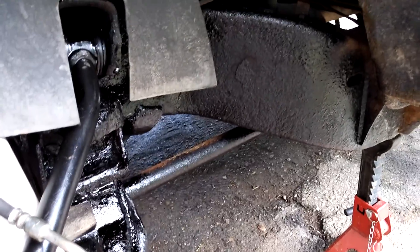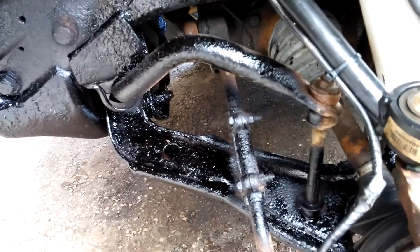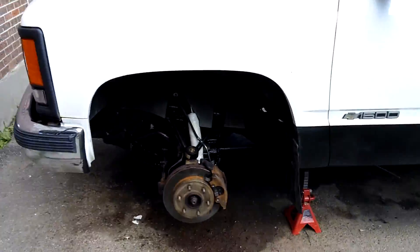I sprayed it all up — not rock guard but undercoating. Everywhere I go I spray a little bit, and when I'm done with everything I'll go over the underside once more. I'm gonna be changing out tie rod ends and stuff like that, then go get an alignment, and that's it for now. That was one hell of a job.